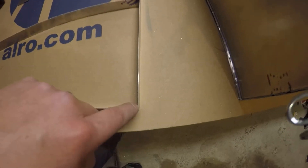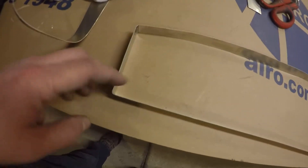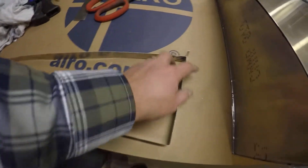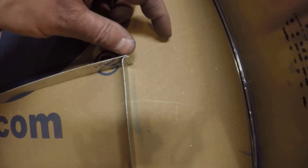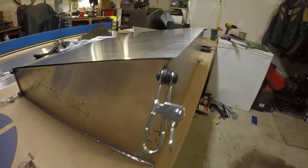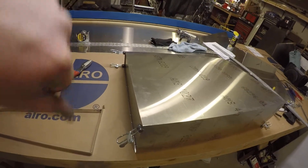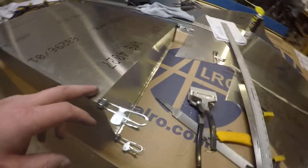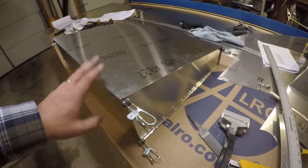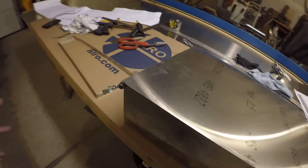I put in a measurement, bent it, tested it against the rib — that one was good — made a note of it, did the same thing at the other end, bent it, tested it against the rib, made a note — that was good — and then the same thing all the way around. When I got to the part that overlaps for the weld, I just left that long, and once I had the tank clamped together in the proper alignment I marked it and cut it off. With the tank upside down, this took me about two and a half hours to do once the ribs were already finished.